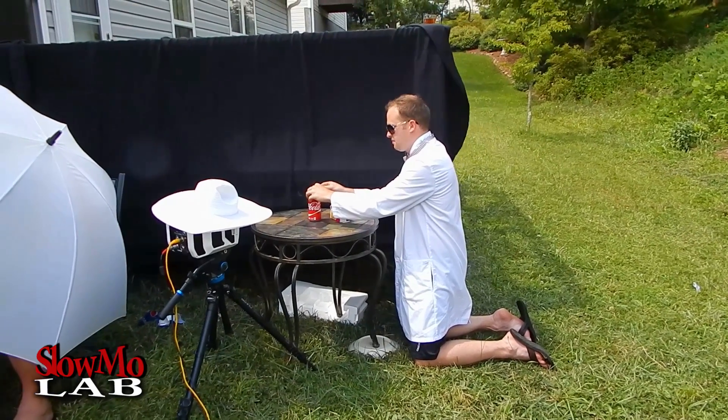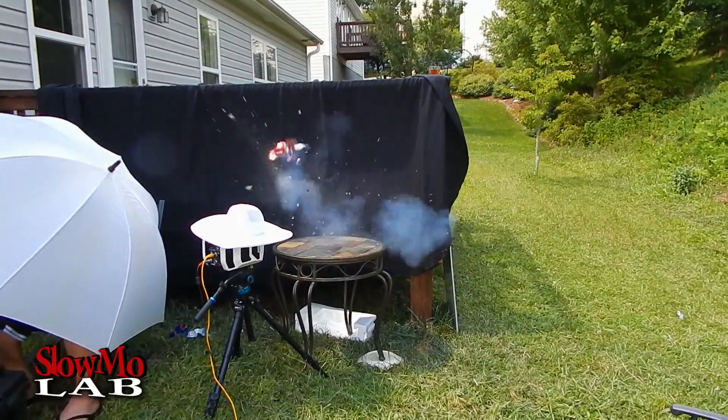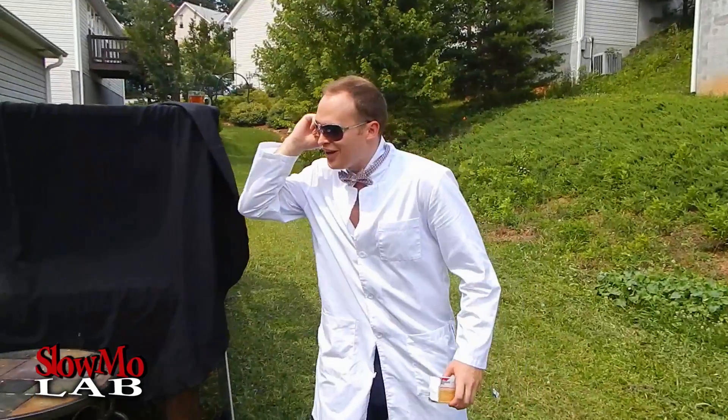It's go time! Woo! Let's check it out in slow motion.